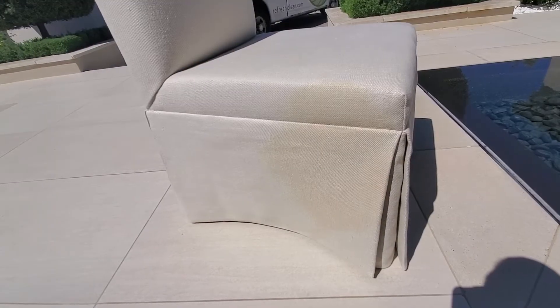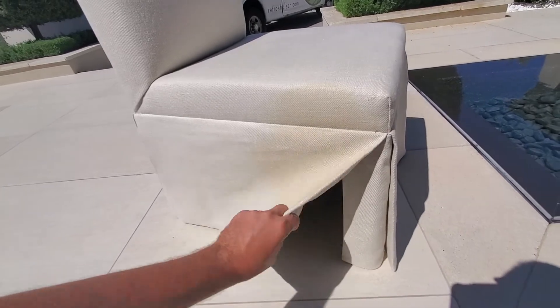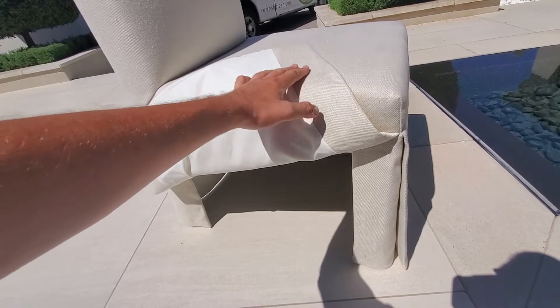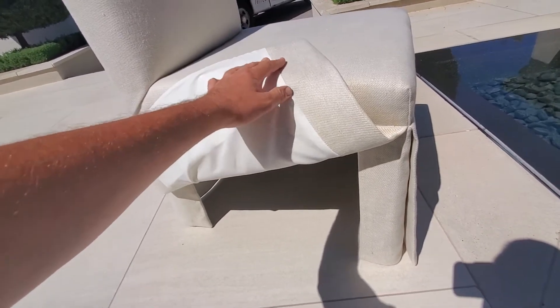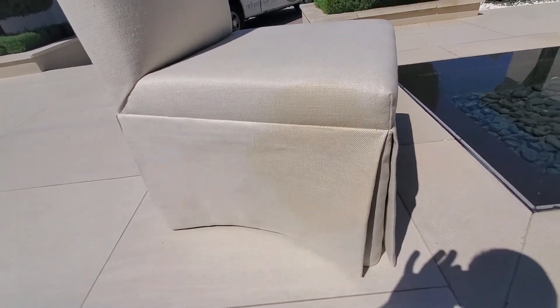We're going to do a brown stain treatment and we're first going to test it in an inconspicuous area on the backside of this flap to make sure that the fabric is not discolored when doing this process. We've already done that and you can see there's no discoloration, so we're going to go ahead and treat this with the browning agent.